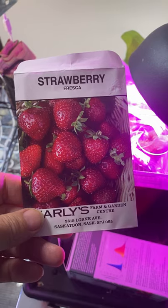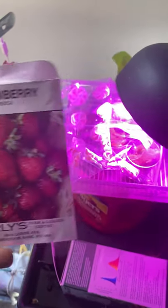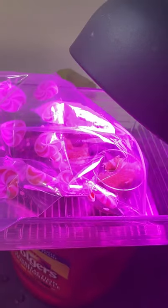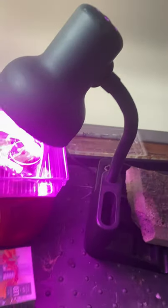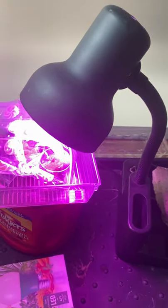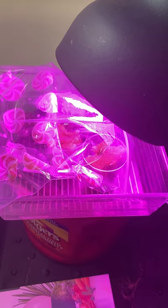Something else I've got under the grow lights here are some strawberries — something I've really been anxious to try growing indoors. These are the Fresca strawberries, and I'm testing out a cheap little grow light that I purchased from the dollar store for four bucks. You can see it's got quite a pink color to it. I've got it set up with a desk lamp I'm using. These take 18 to 24 days to germinate, so it's going to be a long waiting game.